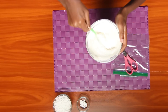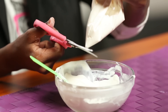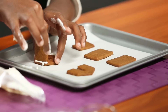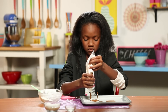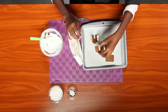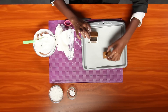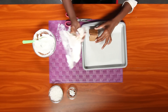Melt your candy melts, put them in your Ziploc bag, and cut off the tip. Attach a wall piece to one door piece with your candy melts like this. Now attach the second wall the same way. Then attach your other door piece. Once those have hardened, attach both of your roof pieces.